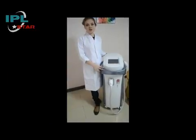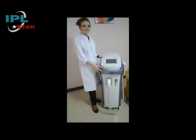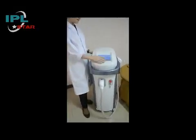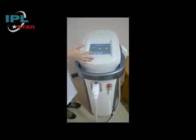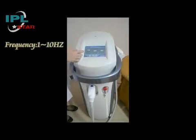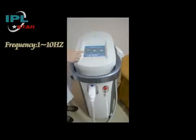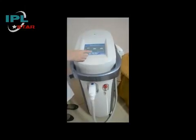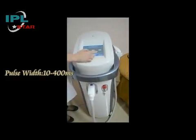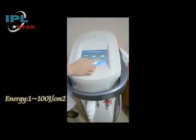Now let's get the machine started and see how it operates. The control screen shows the treatment options for different skin and hair types. The frequency column offers 3 programs: fast, medium and slow, ranging from 1 up to 10 hertz. The pulse width options range from 10 to 400 milliseconds, and the energy column offers options from 1 to 100 joules per square centimeter.